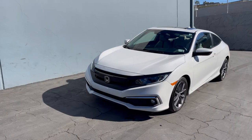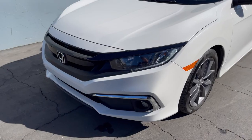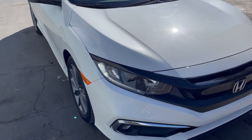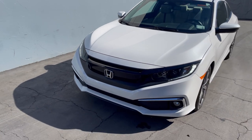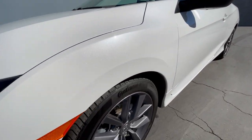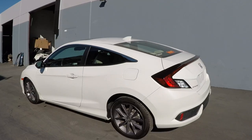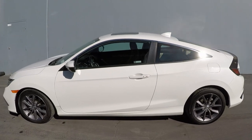I got the Honda Civic behind me — the three-stage white pearl paint job is done. Very happy with the results. The car is washed, detailed, and ready to go. Thank you guys for watching, I hope you enjoyed the video. Hit the thumbs up if you liked it, and if you're not already subscribed, hit the subscribe button and turn on the bell notification so you don't miss any new videos. That'll be it for today — I'll see you guys on the next one.